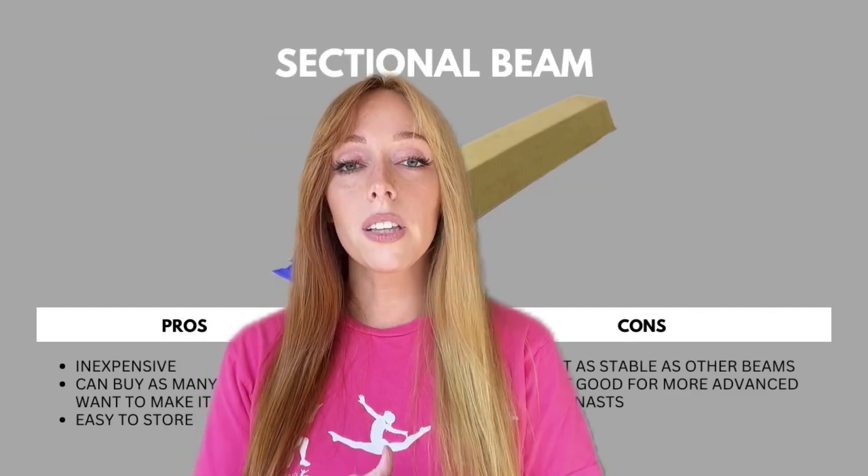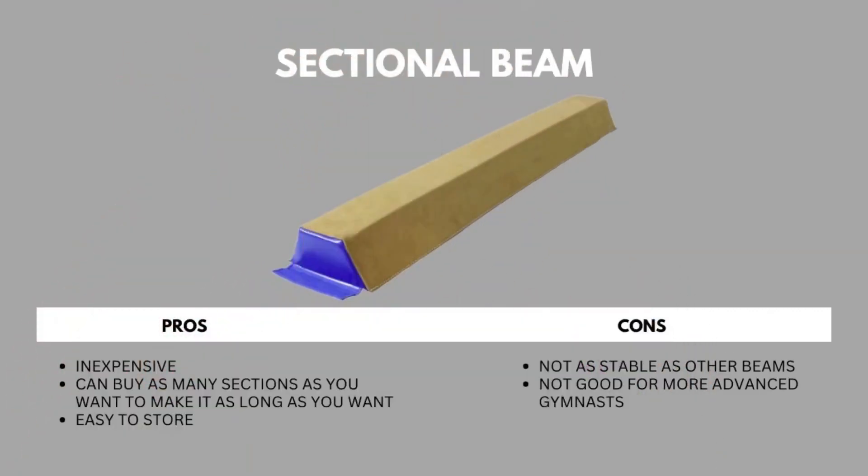The last beam on our list is the sectional beam. The pros: it's inexpensive, you can buy as many sections as you want to make it as long as you want, and it's easy to store. Some cons: it's not as stable as other beams and it's not good for more advanced gymnasts. Do one of those beams work for you? If you have more questions, let us know and we'd be happy to answer them.